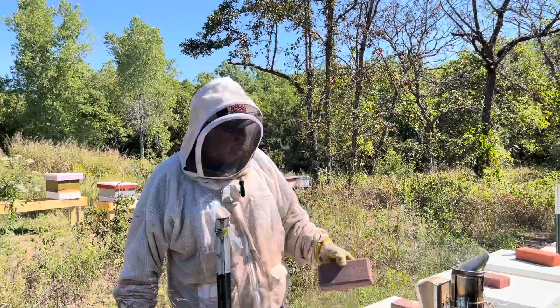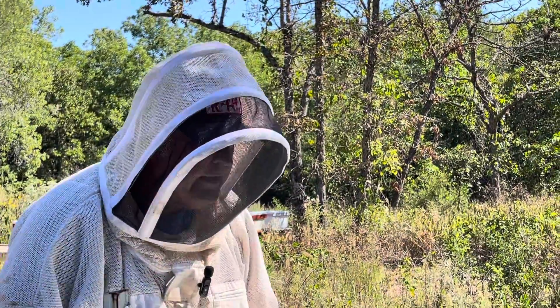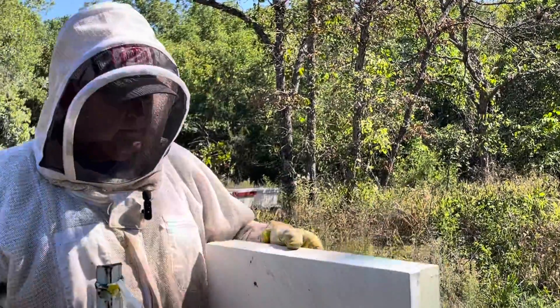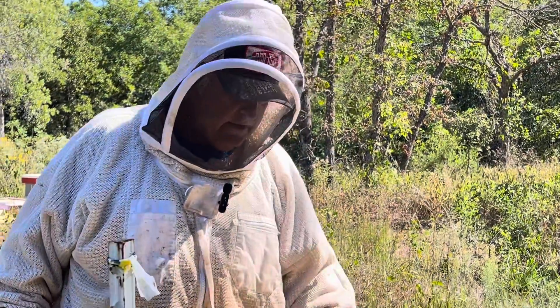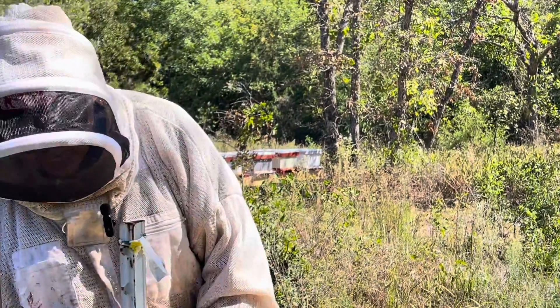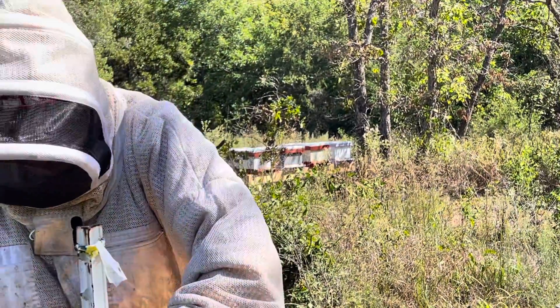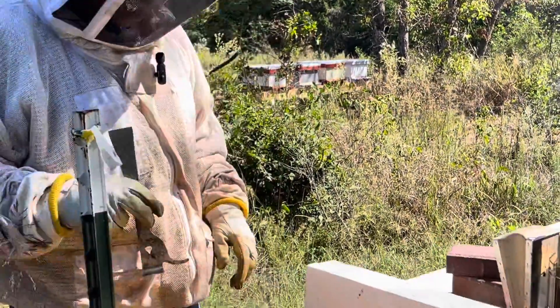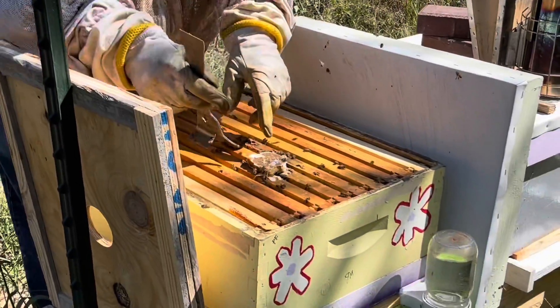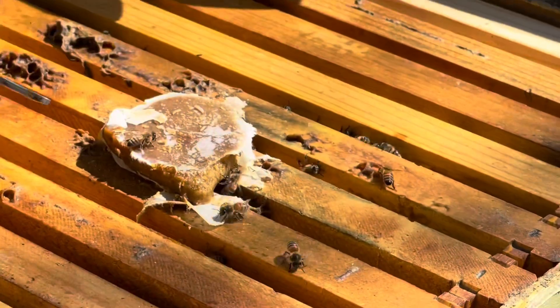We're going to look in on this hive. I've got the brick sideways. I didn't have my pen with me to write down so I'm not sure if this is the one that had the queen that was not putting any eggs out, or if this is the one that was queenless. I think it's the queenless one. We do have Luthie's pollen patties - they haven't taken much of the patty. That's about all the patty I put on.